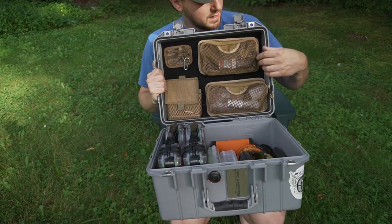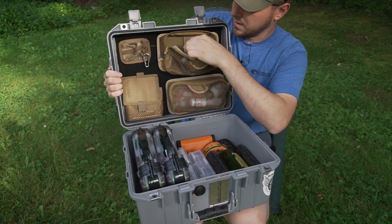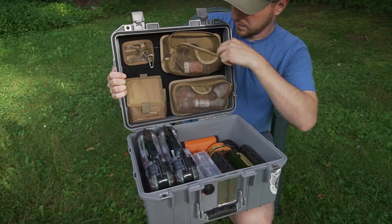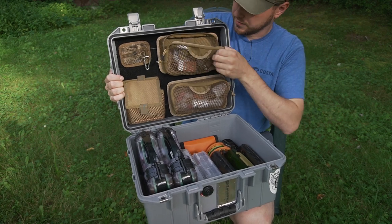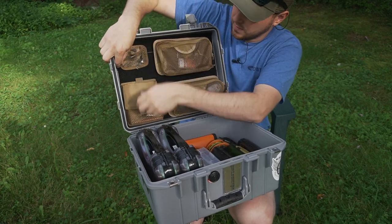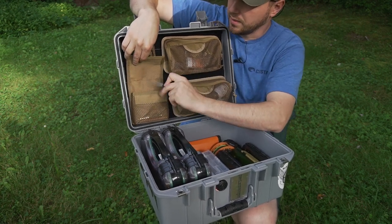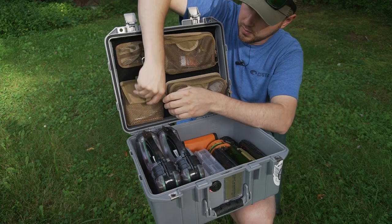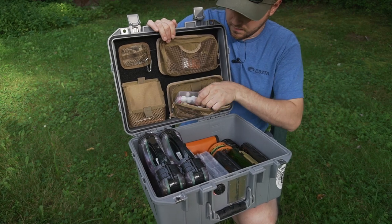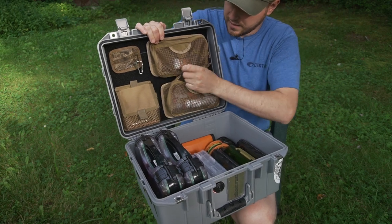On this side I've got a container that has all kinds of stuff — some sunscreen, a tape measure, split shot, various tools, a hook sharpener, things like that. There's a small case with a stream thermometer, a hook sharpener, and a nail knot tool. And this bag here has stuff like floatant, indicators, and smaller items that need to be contained.